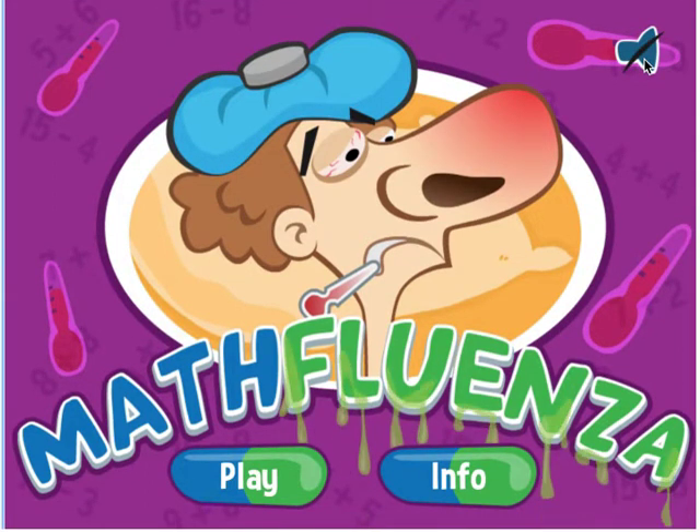Welcome to Math Fluenza. This game is dedicated to all those poor children, their parents, and their teachers who came down with the flu this year. I came down with the flu this year, and unlike most people who just rest and try to feel better, I was inspired to create an educational game based on my experiences. So this is Math Fluenza — there's a little storyline, as there is with most of my games.